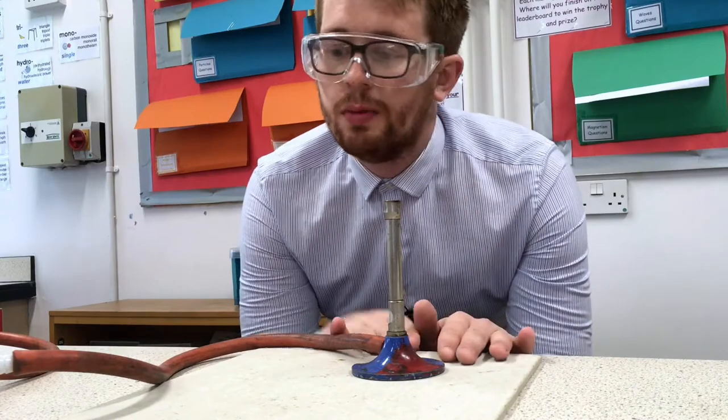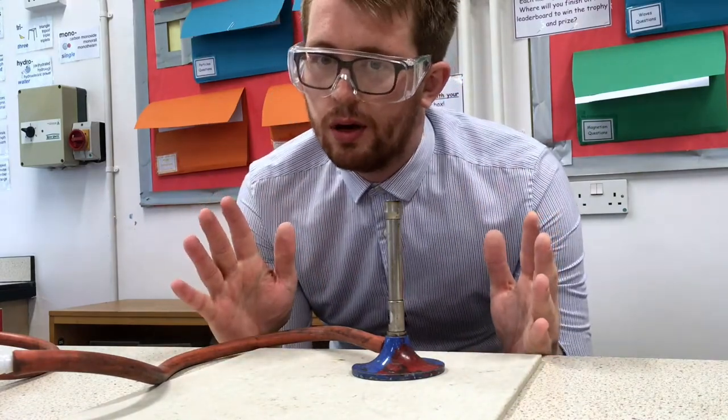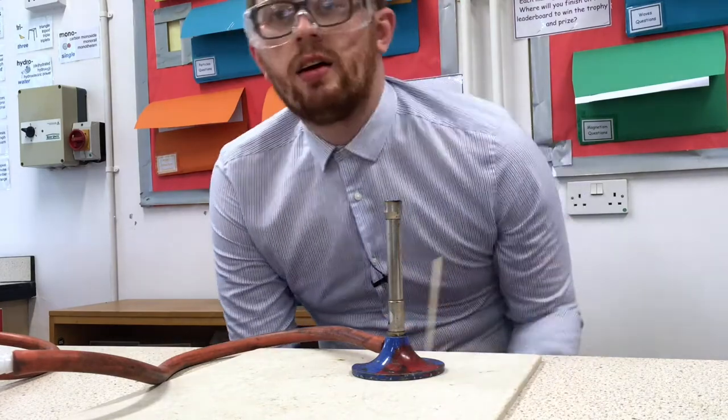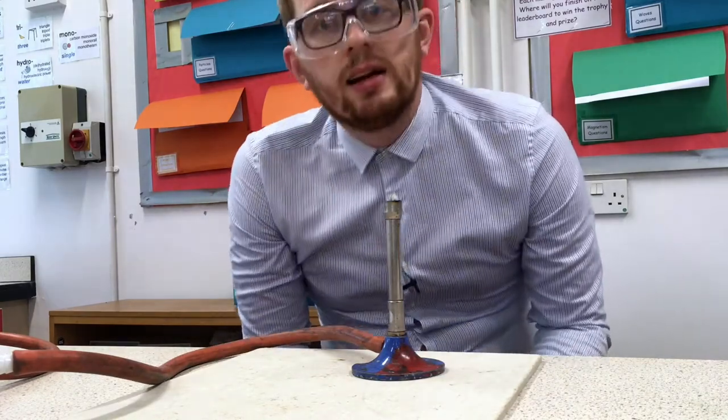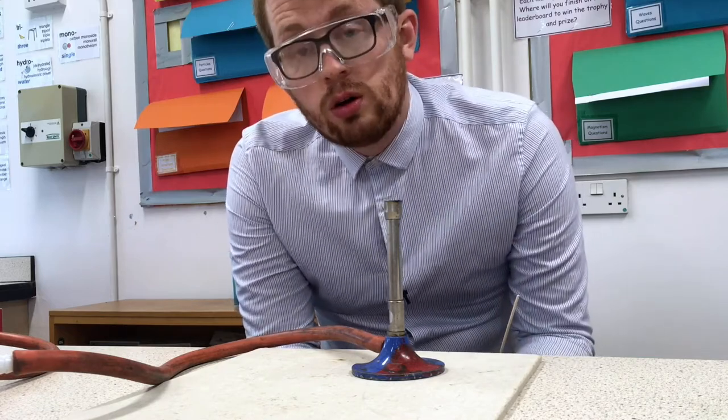So now you have your Bunsen burner, your heatproof mat, your hair's tied up, goggles are on, tie is in — you're ready to light the Bunsen burner. First, just check that the air hole is closed. Secondly, make sure that the flame is over the Bunsen burner before you turn on the gas.